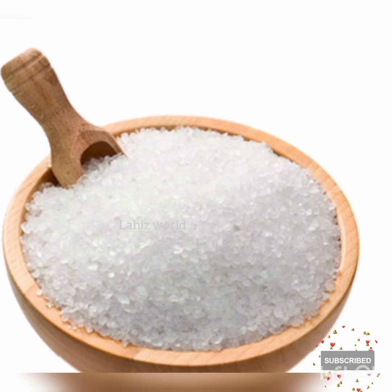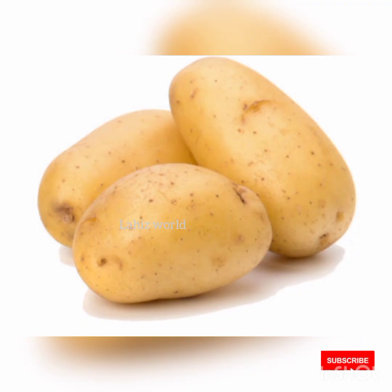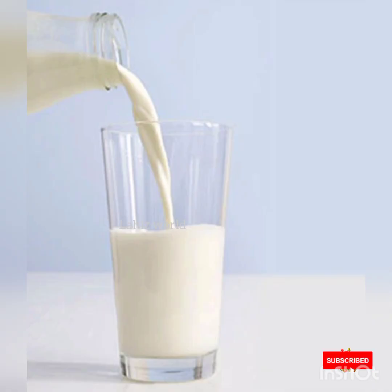You can have a diameter of the thickness with the thickness on the length. I will use a cookie for a cookie. I will use a little bit of balance.